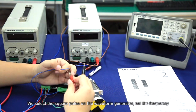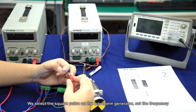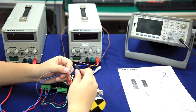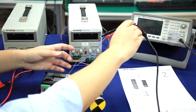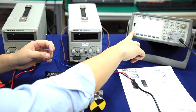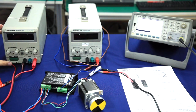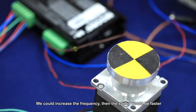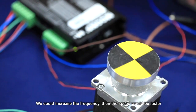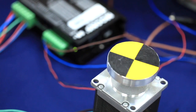We select the square pulse on the waveform generator and set the frequency. We could increase the frequency to make the motor spin faster.